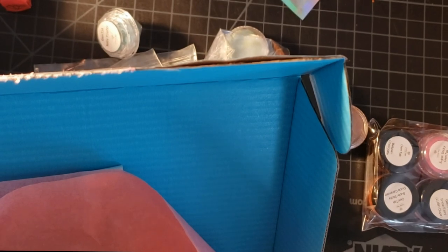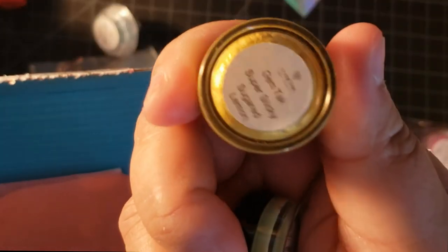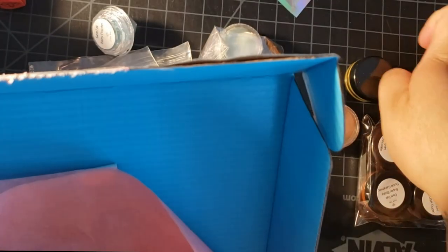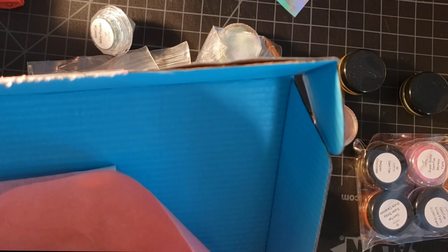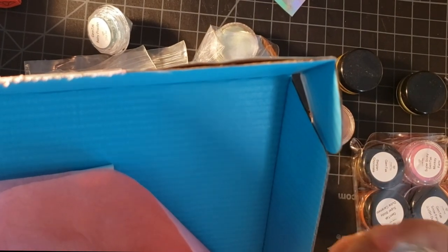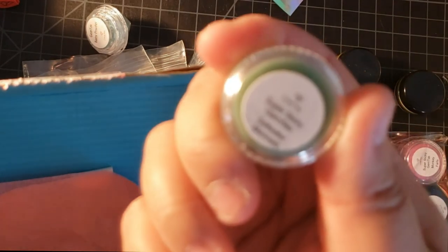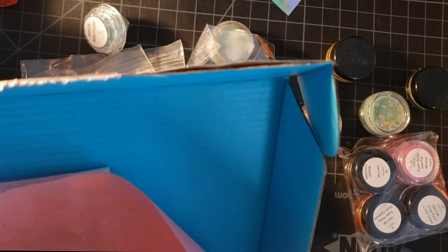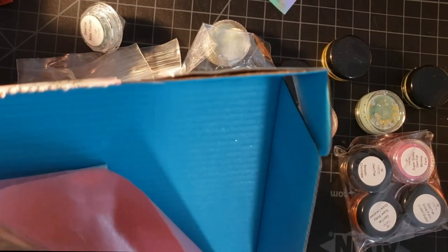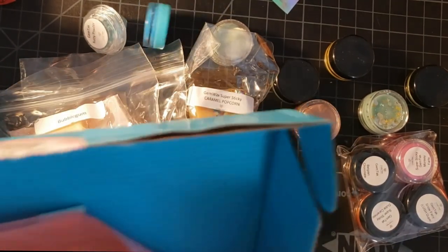I also got sugared lemon and floating island, which is also a lush dupe. When I say lush dupe, it's just a scent that Lush — the bath and body brand — carries. And this is saltwater mermaid. And I think that's it for those.